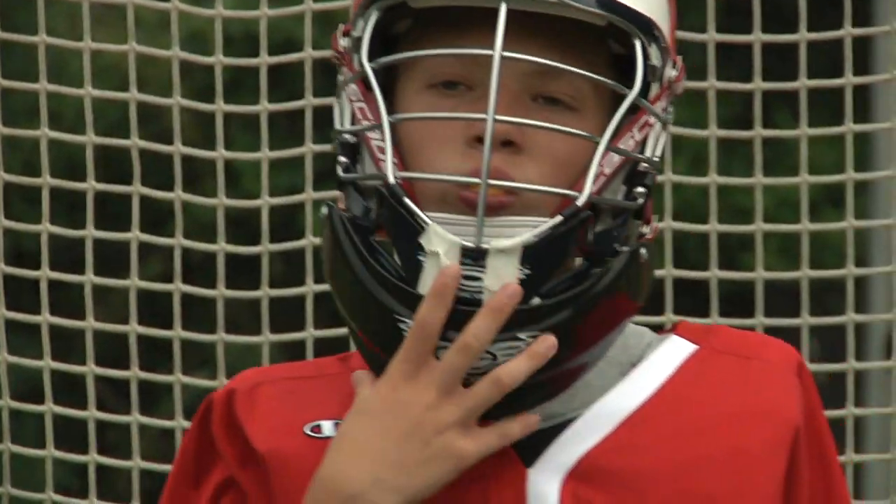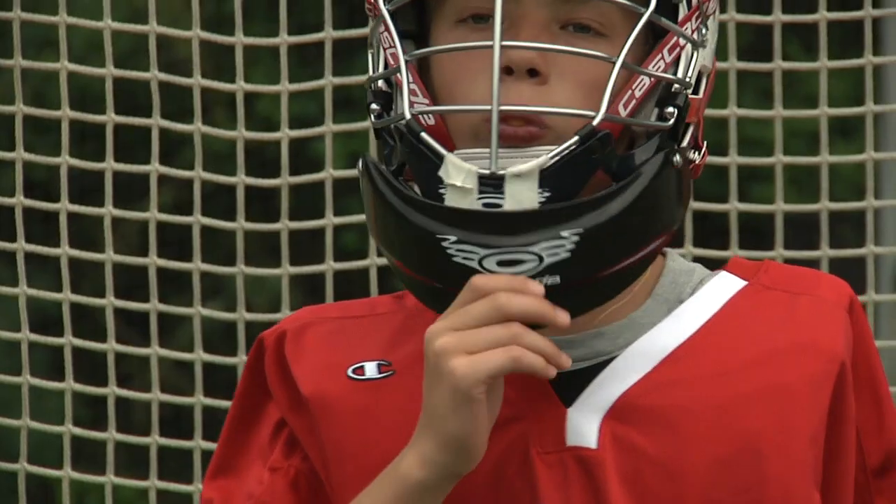The throat guard must be attached to the helmet and cover the throat area. There should be little to no space between the helmet and the throat protector.